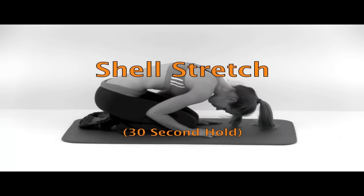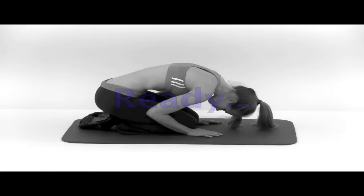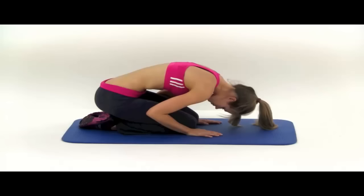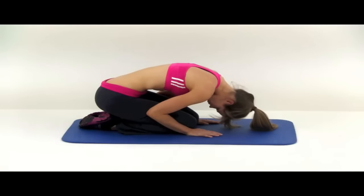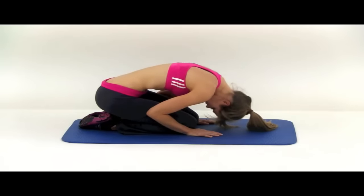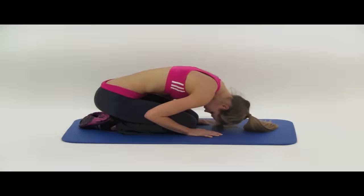Now we're moving into the shell stretch. Be up on your hands and knees for this one. You're going to press down and forward through the palm of your hand to try to round your back as much as you can, kind of pushing those shoulders down back towards your hips. You want to tuck your chin the entire time as well. And let it relax. That's our third stretch of eight done.